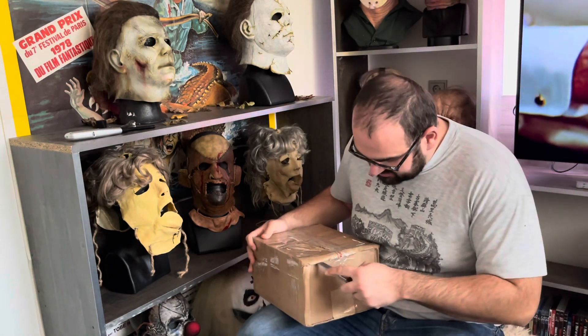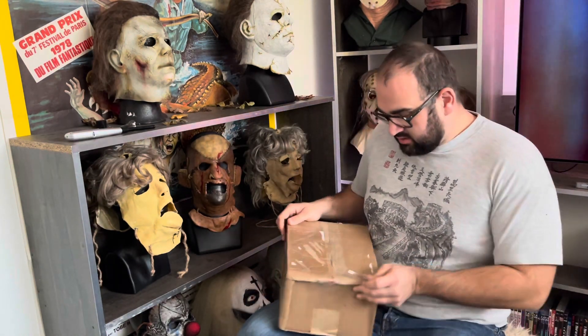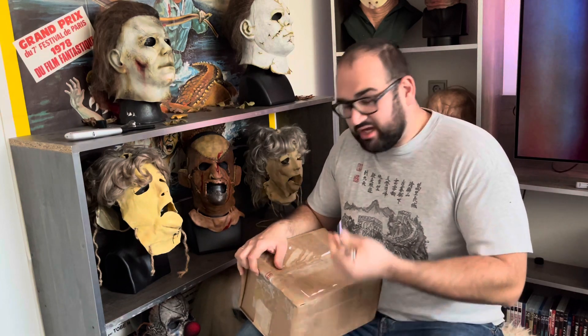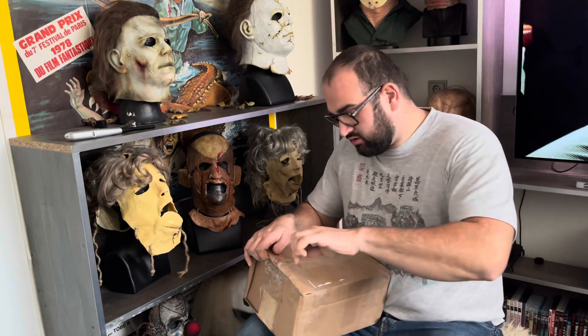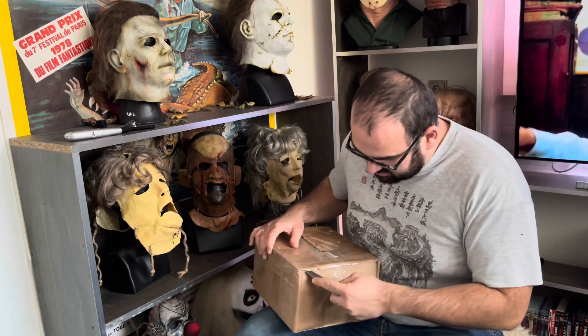I didn't have to wait very long for it, but he still had to make it — he made a mold, painted it, and put the hair on it. So let's see how it looks.